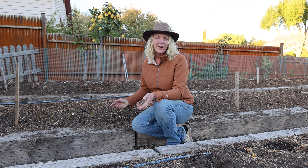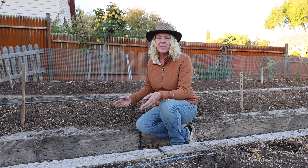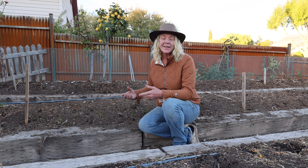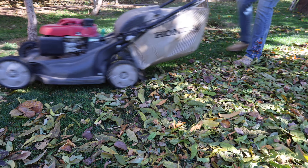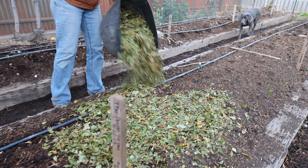I got most of my garlic in a few days ago on a full moon and it's already starting to come up, which is a really good sign. But now it's time to start mulching my garlic to protect it and keep it from heaving up. Heaving up is when the ground freezes really hard and it pushes those cloves up out of the ground, which can damage the garlic. The mulch I'm going to use is shredded leaves, applying about two to three inches thick, but you can use any type of mulch, even compost.